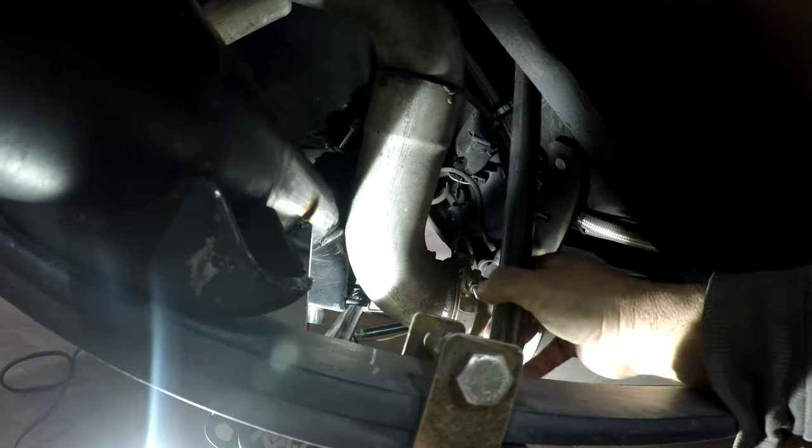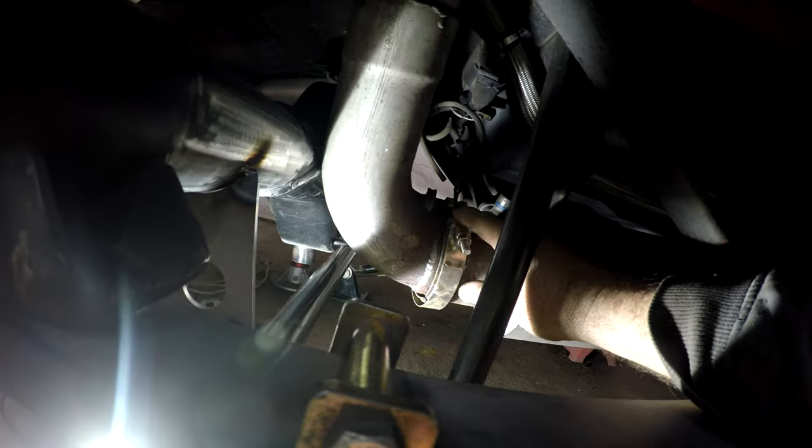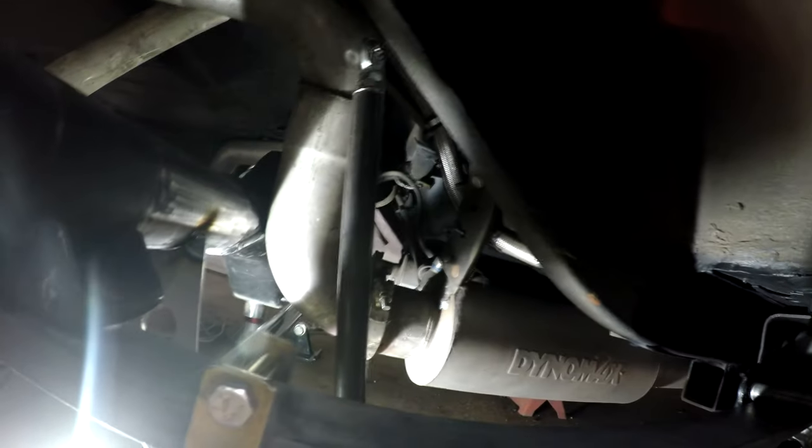What I'm going to end up doing is cutting this exhaust here and shortening it a little bit to give it extra clearance. There's definitely a huge rub mark, so it definitely rubs, which is not good. That'll get fixed.